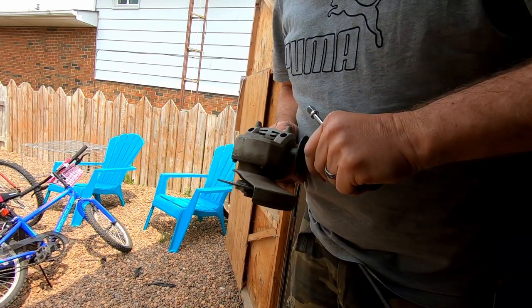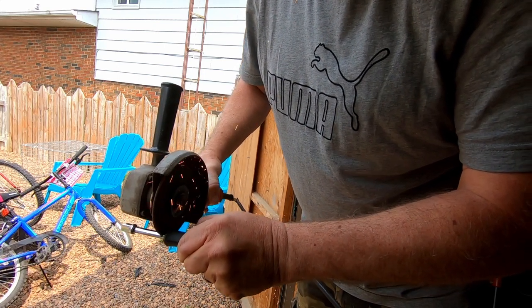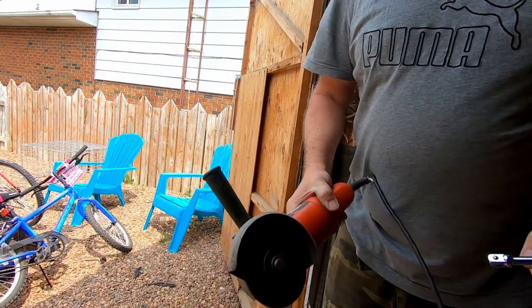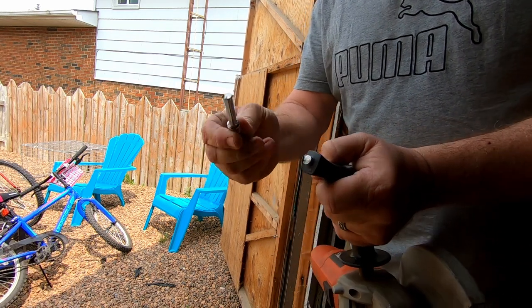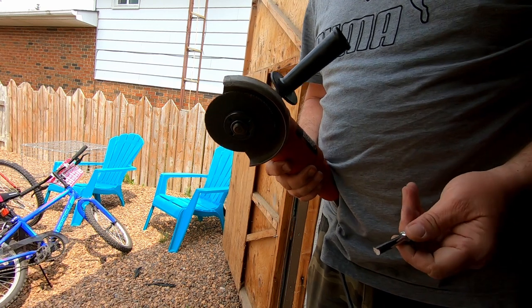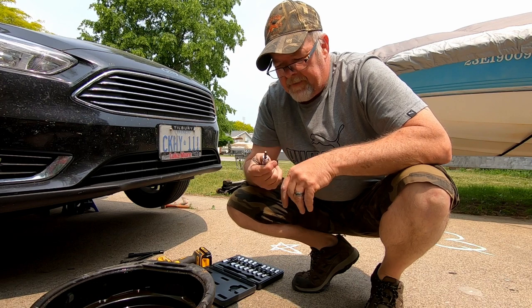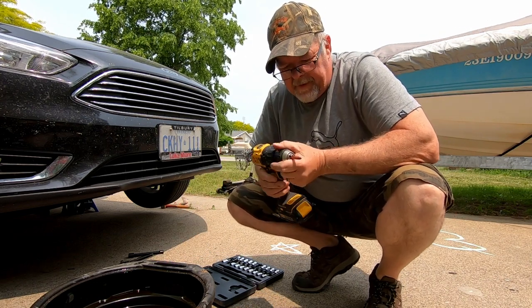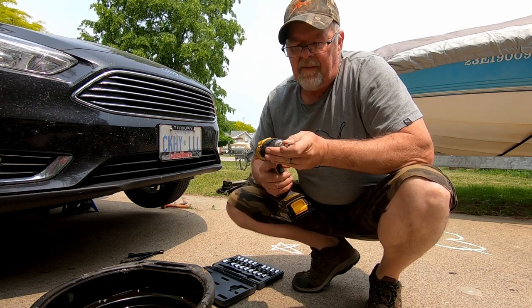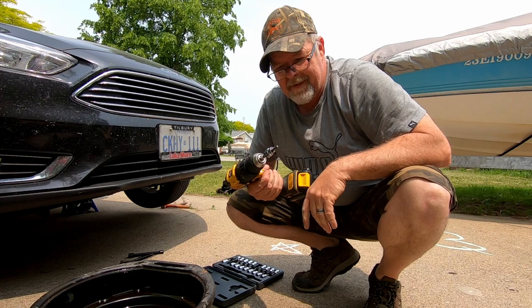Sometimes you just got to customize your own tools. Here's what we did — I need this end, I don't need that handle. It's hot! I probably had all those screws out by now by the time it took to cut that handle off. For this tool we need, I want to use the drill because it's going to be a little quicker. Cut the handle off. What do you think of that?